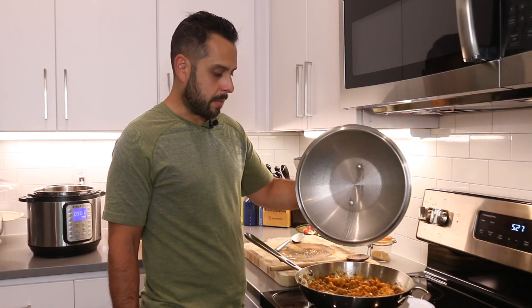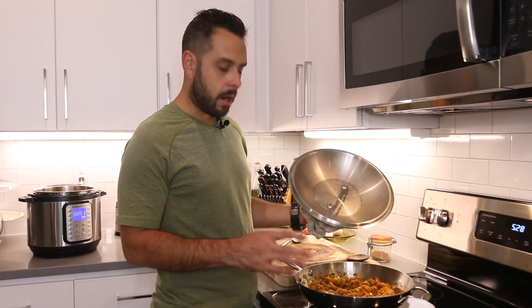After about five minutes of simmering, we're going to add in about one cup of frozen peas, then cover it, turn the heat off, and it's ready to serve.